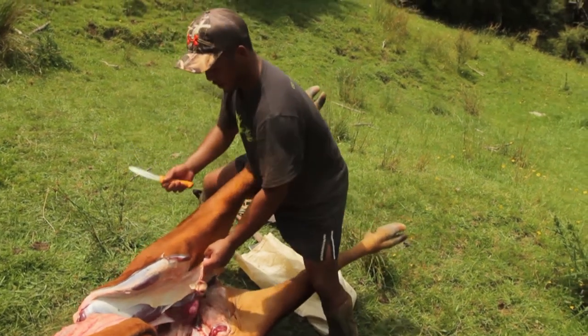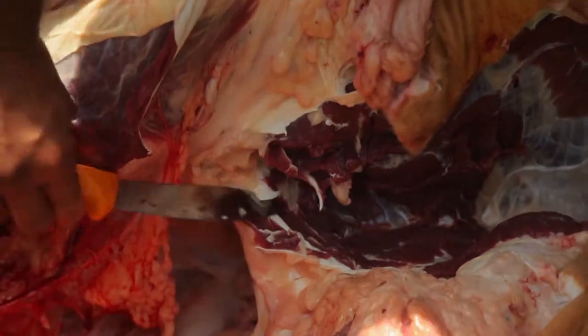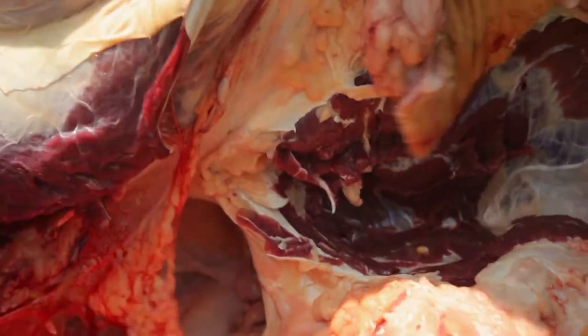We're going to fold it that way, just using the leg on our hip. We'll come to a ball joint which is in here — that's what we're aiming for.